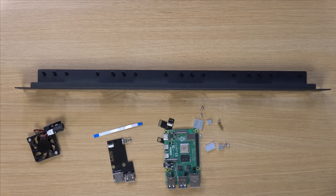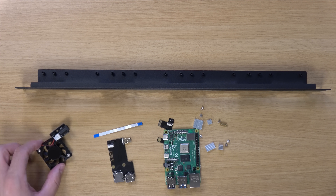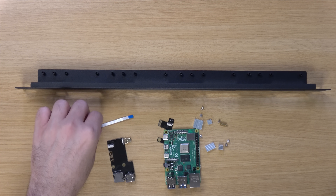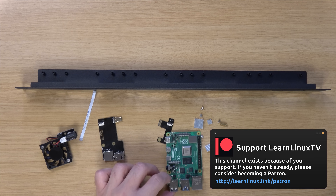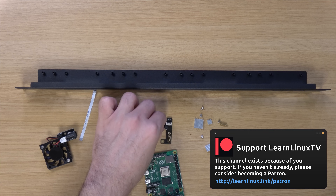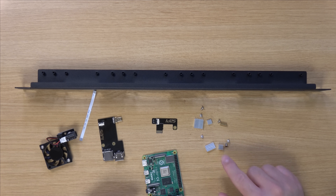All right, so right here I have all of the components of the case. There are four sets of these things, one for each Raspberry Pi. We have the fan module, a ribbon cable, an extender board for HDMI, the Raspberry Pi itself, an SD card extender, and then a bunch of screws and some heat sinks as well.